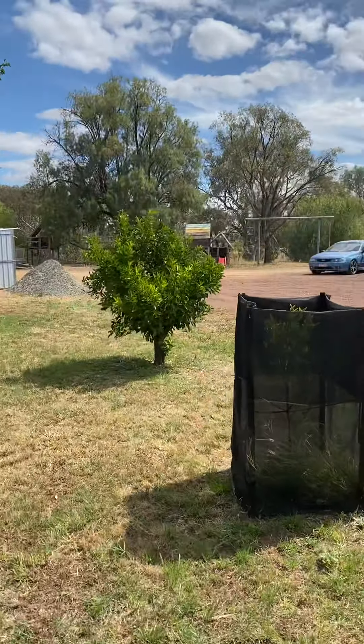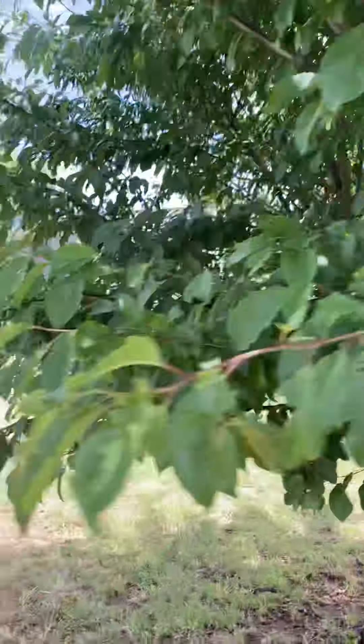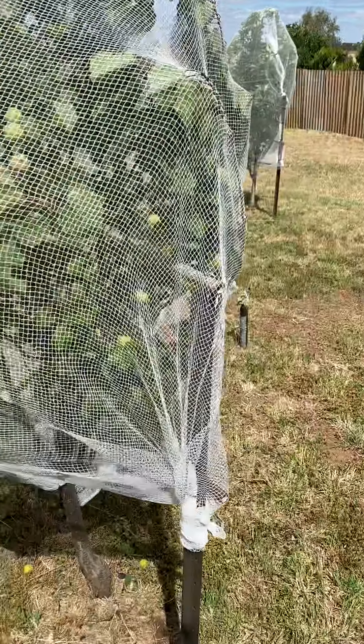There's oranges over there. This one hasn't fruited in quite a long time so it'll probably go. This is apricot — you'll probably see the fruit there.